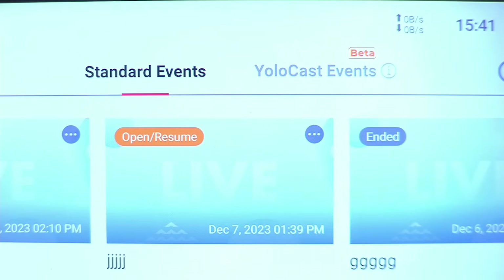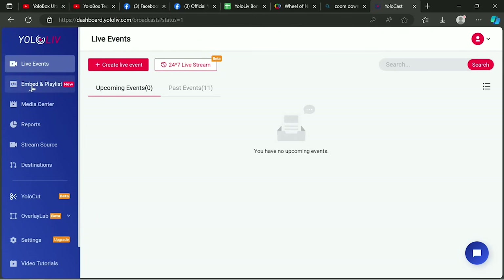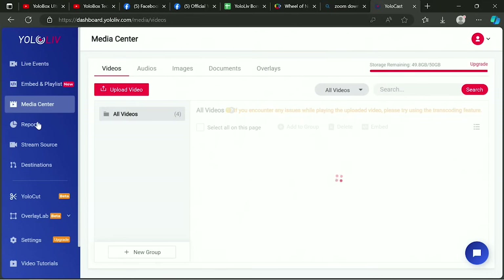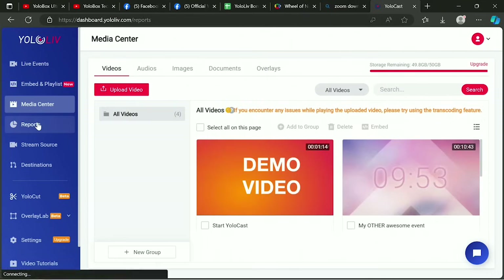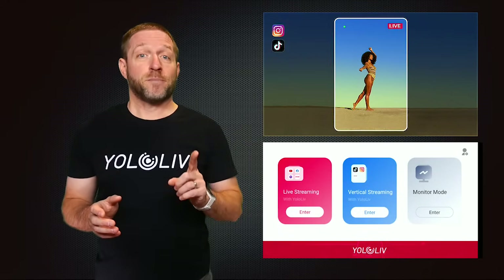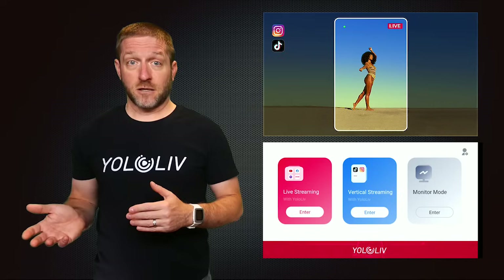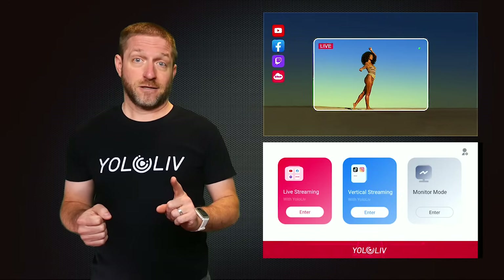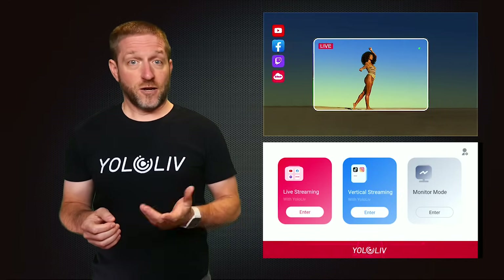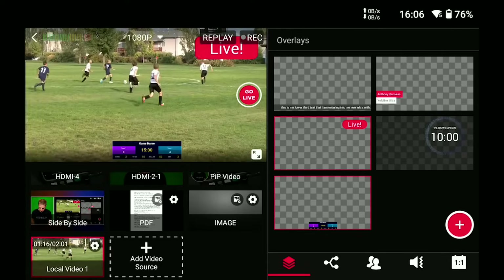YoloBoxes have a smooth integration to YoloCast, which is a complete content delivery network, free from ads, and where you have complete control of every aspect of the viewing experience. A very unique feature new to the Ultra is the ability to switch between vertical and horizontal in one device. For instance, you can do an afternoon stream to Instagram in vertical mode, and then an evening basketball competition in horizontal to YouTube.